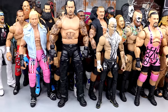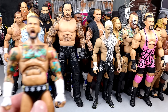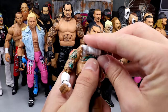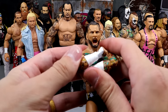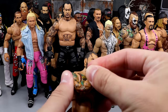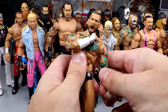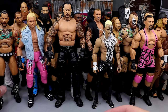Next up, we have another AEW figure — the Supreme Collection CM Punk. The scale aside, very poseable. Such a fun figure to pose around. When you can give this man the cross arms and he can do the X across the chest — this guy can pose around with the best in the business. You're not going to be upset about this figure. I know the knee pads are a little bit annoying, but this figure is unbelievable. He is super poseable.